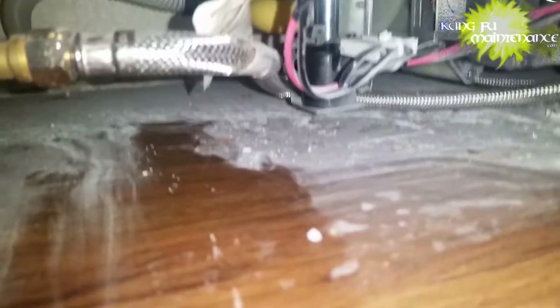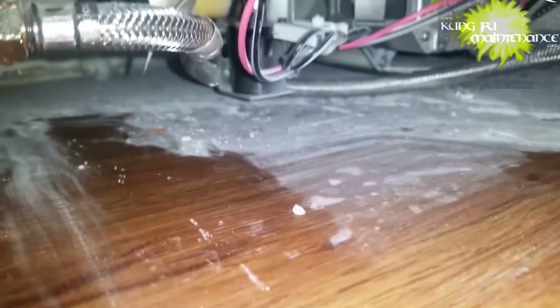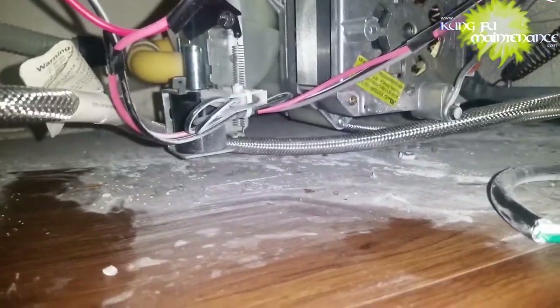Dishwashers are especially dangerous being a mix of electricity and water, so don't touch anything unless you know exactly what you're doing. This is a newer GE — it's got a lot of different safeties on it. It's got a built-in GFI and a couple of other things we'll get into here.